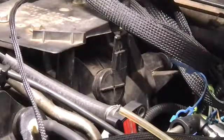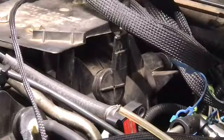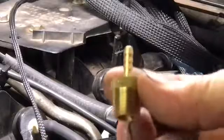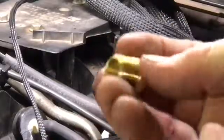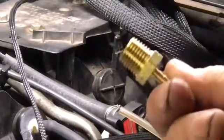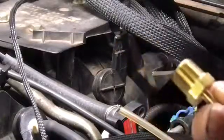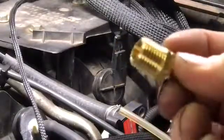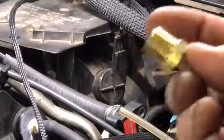First things first, I'm going to show you the fitting that we're putting in there. This is for my boost gauge. It is 3/16ths, and that is 1/4-inch pipe thread.